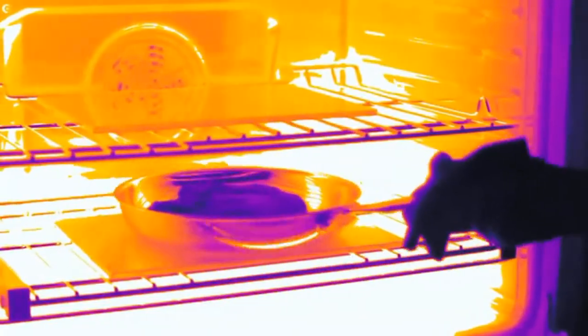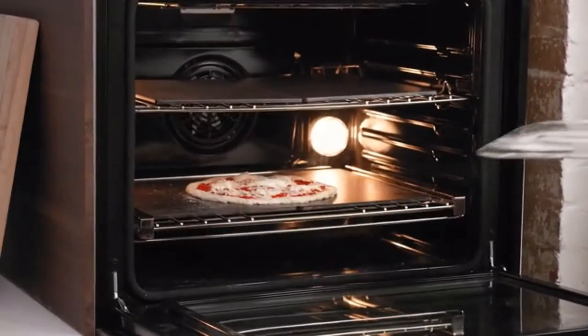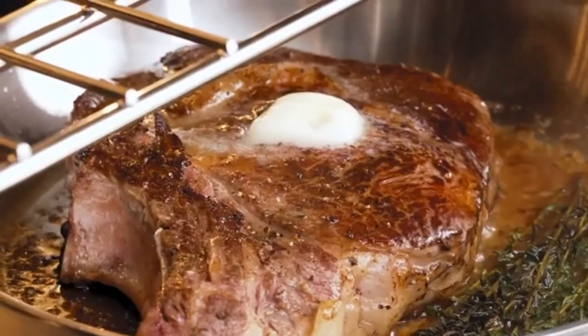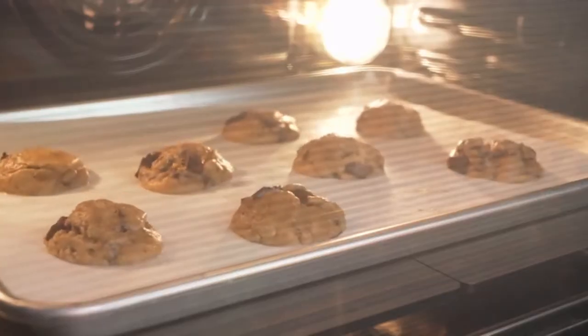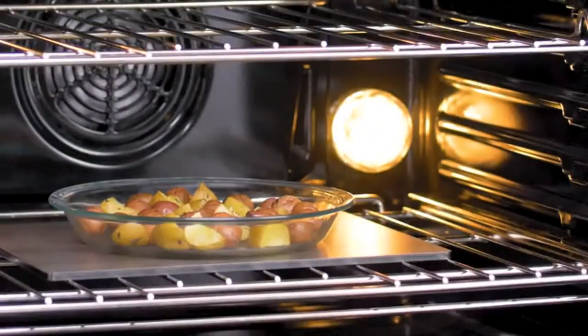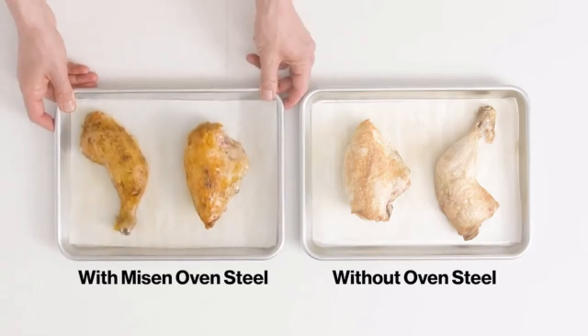This puts a thermal mass both above and below your food at the same time, giving it the intense heat it needs for crispier crusts and intense sears. Altogether, the oven steel is for so much more than just bread and pizza. Simply having one in your oven, you'll get better browning, more evenly cooked food, and more predictable cooking time every single time you use your oven.